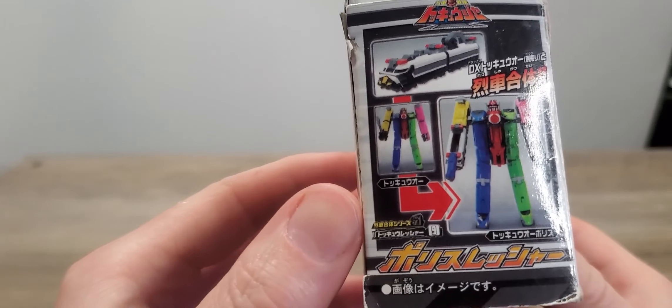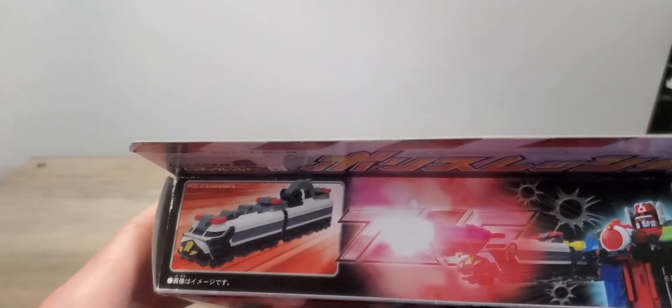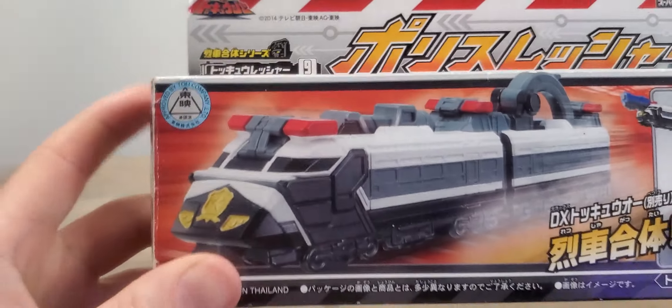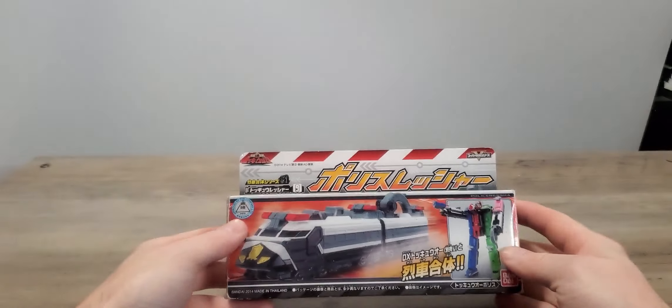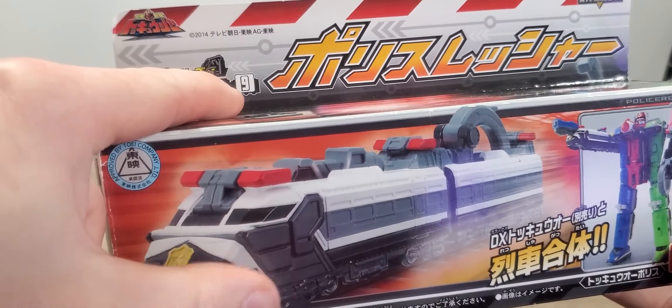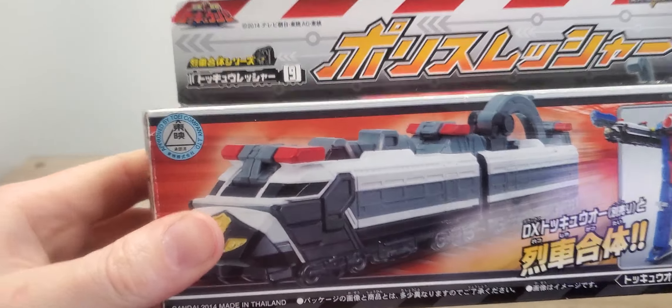This is basically a police car train. The box is very similar — this is probably like the first box, except for this part. I will show off this and all of the various forms with it today. As you can see, it is the 9th train in the series, and you guys have seen probably like 12 or something, so here we go.